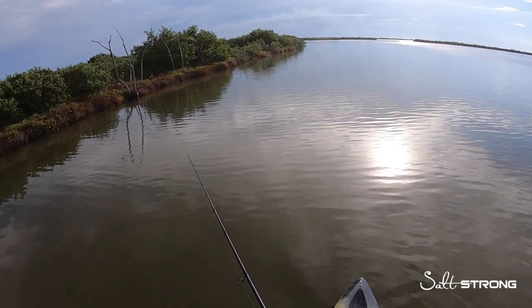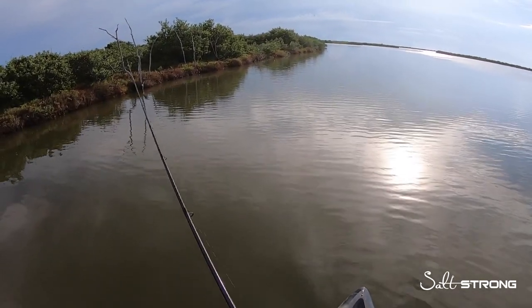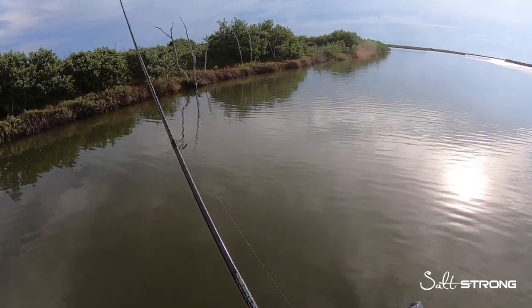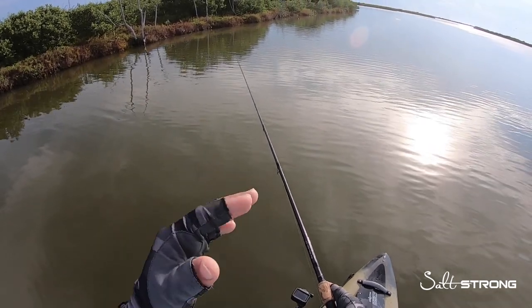While I reel it up, I get that slack out, then I'll start retrieving my lure. You can also get the slack out of your line just by raising the rod tip — that'll get the slack out — and then reel down to pick up that slack.